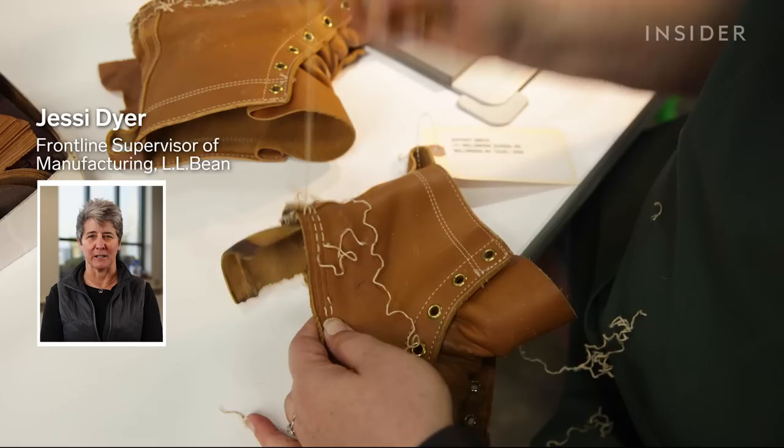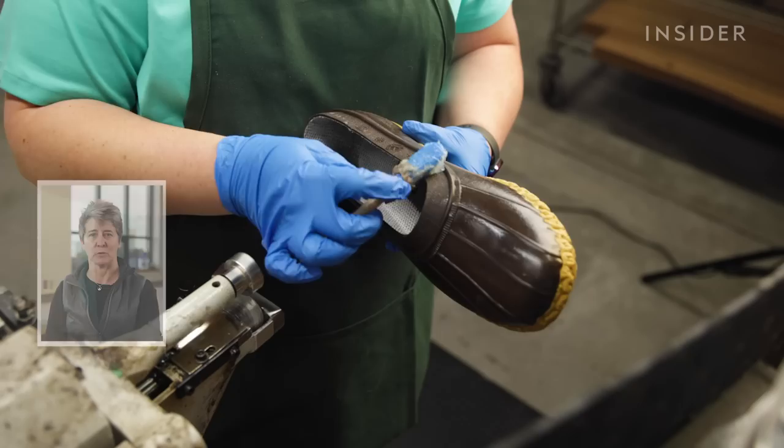My name is Jessie Dyer and I work here at LL Bean. LL Bean was founded in 1912 by an avid outdoorsman, Leon Leonwood Bean. His first creation was the Maine hunting shoe.